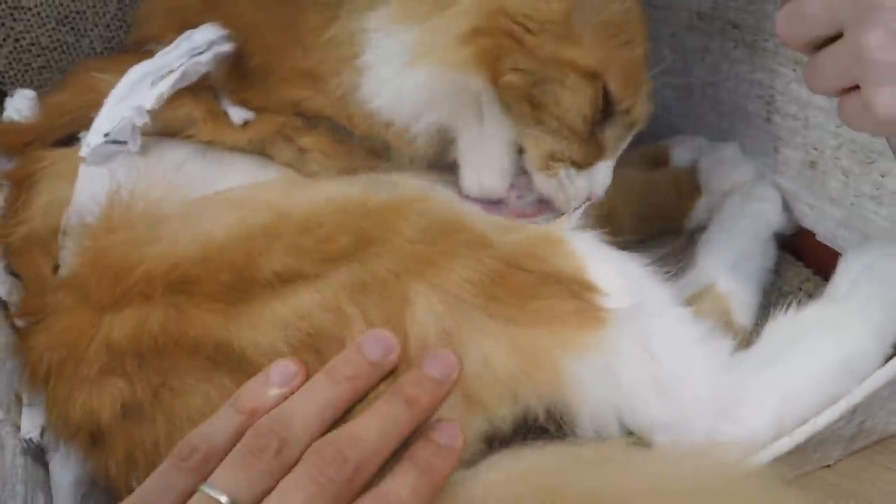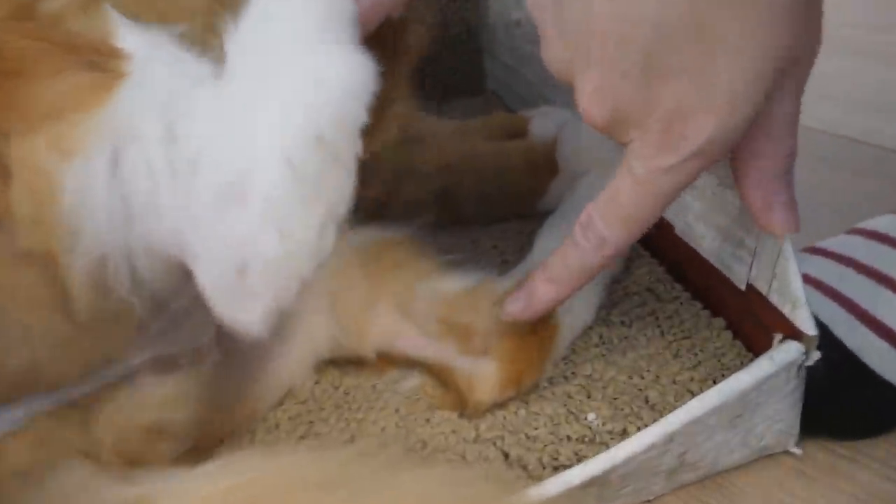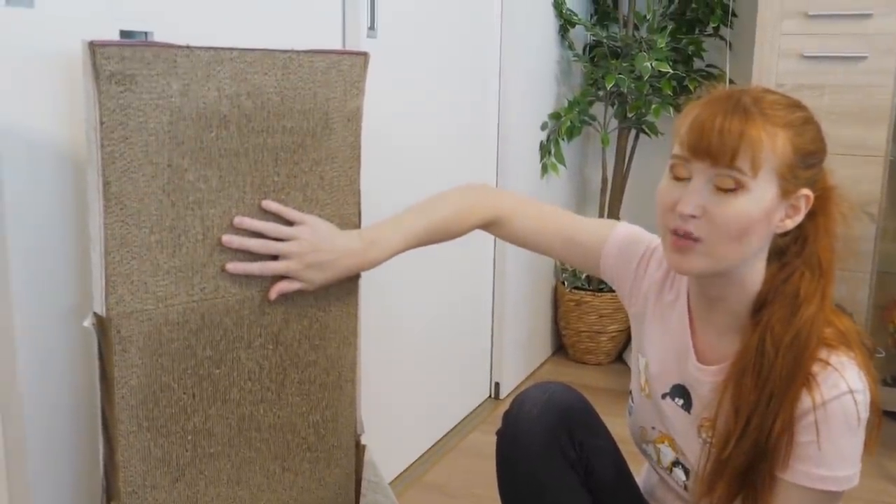His fur has been growing back a little bit, but he does still have naked little chicken legs down there. Anyway, I'm going to make him a better scratch board.